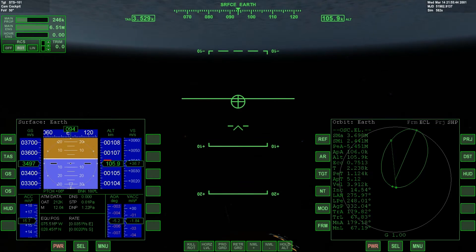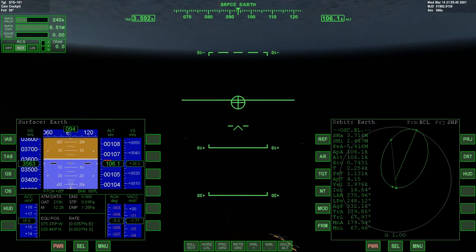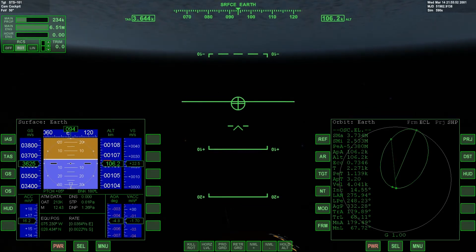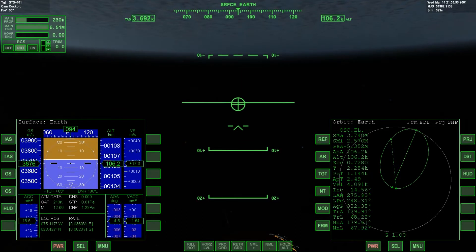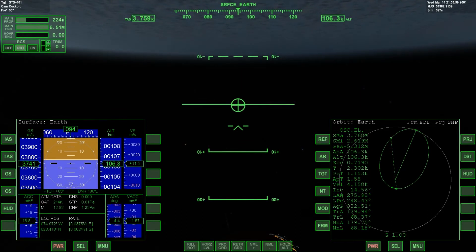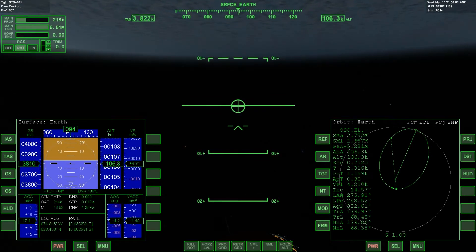Our speed right now is 3.5 km/s and our altitude is 106 km. Once our speed starts to hover around 7 km per second, that's when we'll be in stable orbit.